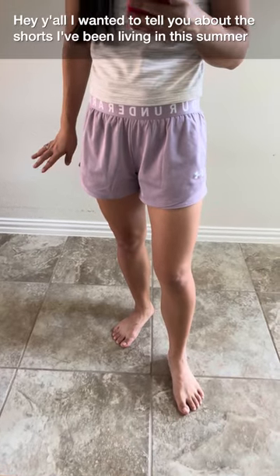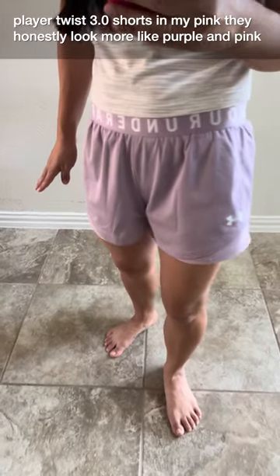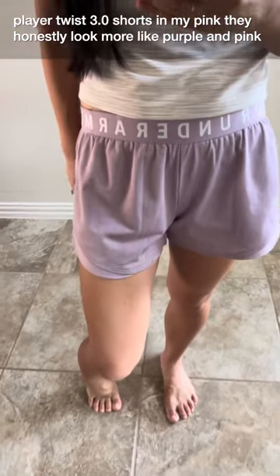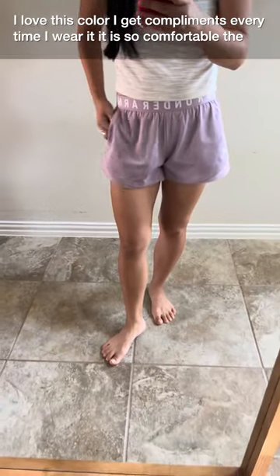Hey y'all, I wanted to tell you about the shorts I've been living in this summer. These last three months I've been wearing the Under Armour Women's Play Up Twist 3.0 shorts in mauve pink. They honestly look more like purple than pink — I love this color and I get compliments every time I wear it.